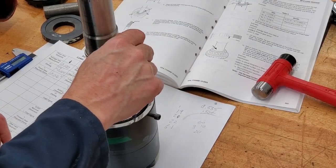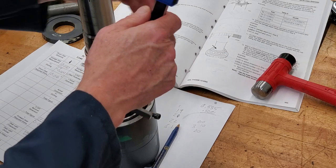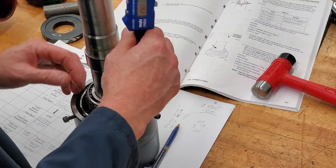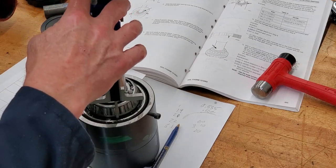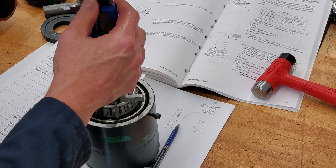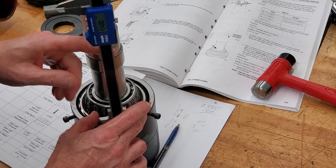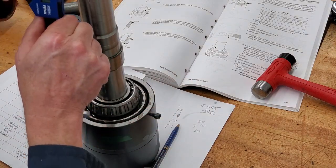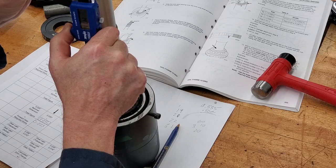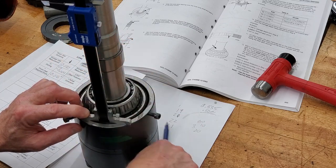I'm going to measure from this surface down to that shiny surface right there. I'll use my vernier calipers with the foot attachment — this is really where that tool comes into play. I put it right on that raised surface, bring it down until it just touches. This has to be perfectly square, which takes a little hand-eye coordination — typically two or three attempts to get the measurement correct. I'll measure in three different locations and write those numbers down.